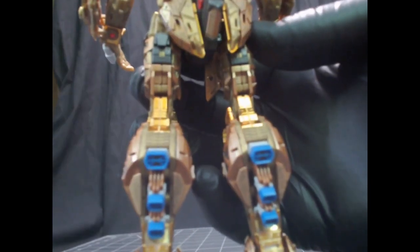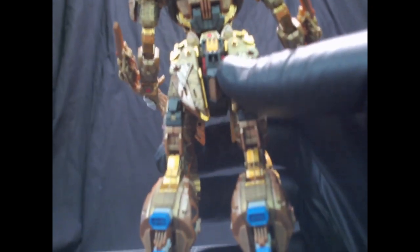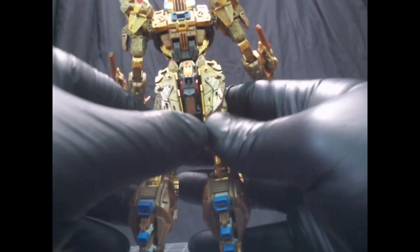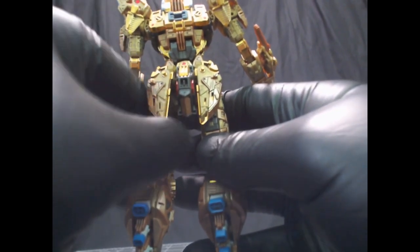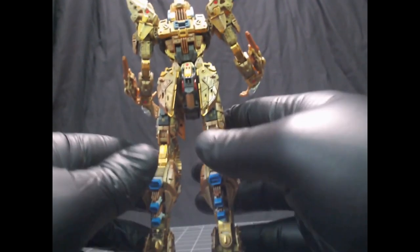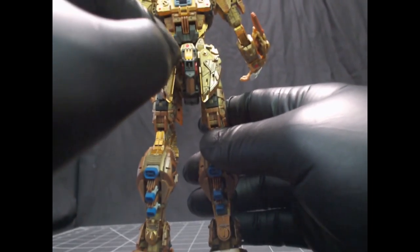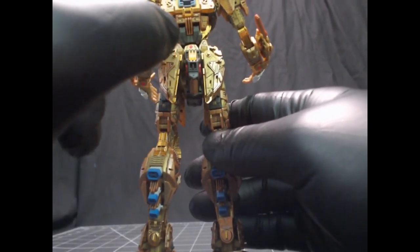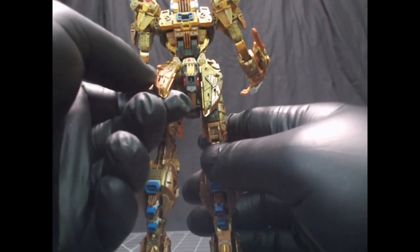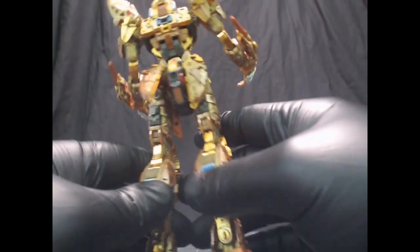Look at the back skirt here — there are three different colors just on this, showing just to give the texture and color separation that makes it pop.